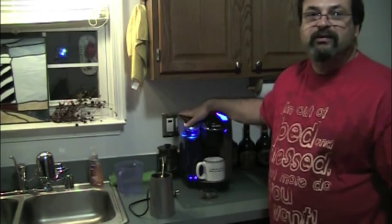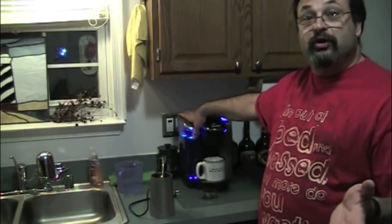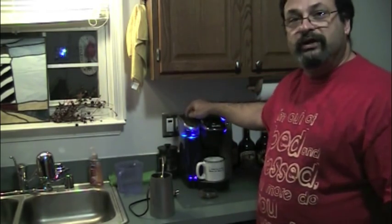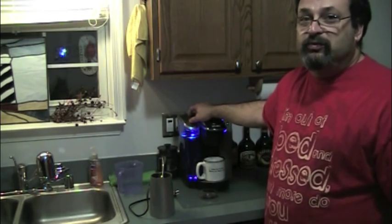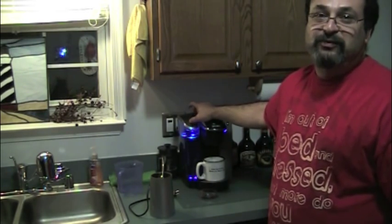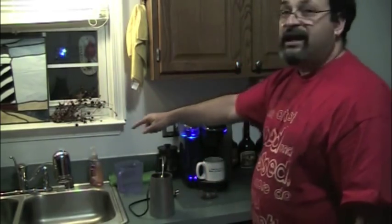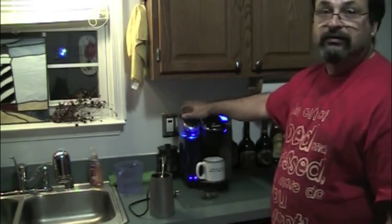Now one other thing to remember — and I wish I had said this on my original French press coffee making video — whatever water you use, you have to start out with good water. Because if you start out with nasty water, it's going to taste bad. My water is not too great where I live, so I have a PUR filter here. It does a really good job getting all the nasty taste, impurities, and chlorine and all the other crap they put in my water. I use that water, after it goes through the filter, to fill up this coffee maker.